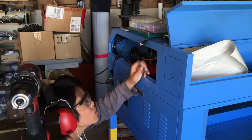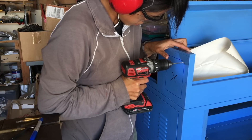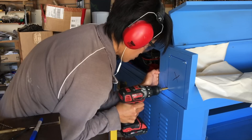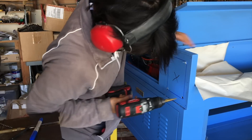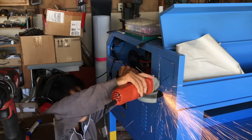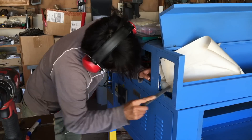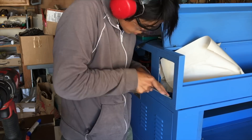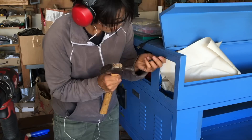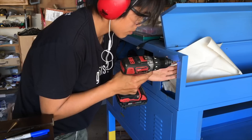Continuing where I left off last time, I'm now cutting a hole in the side of the enclosure to make room for the longer laser tube that I'm going to install. In addition to cutting the clearance hole, I'm also drilling and tapping a bunch of holes around the perimeter so I can bolt on this extended enclosure box that I welded up separately.